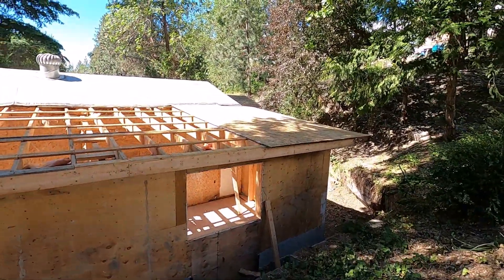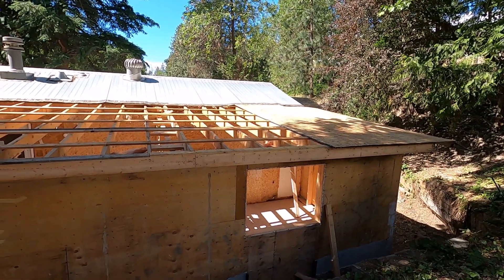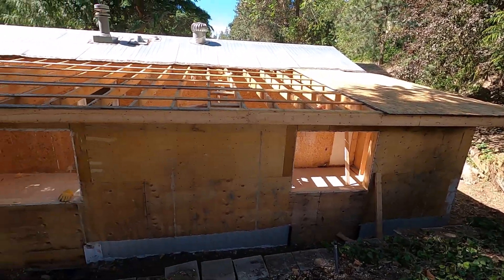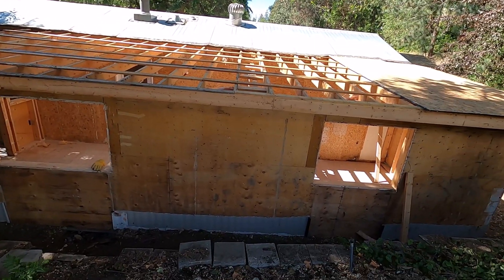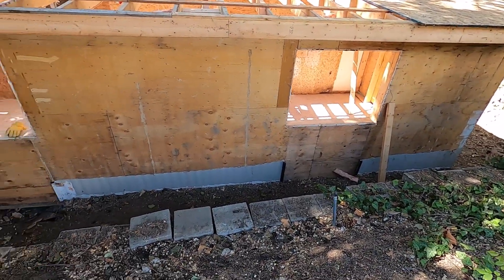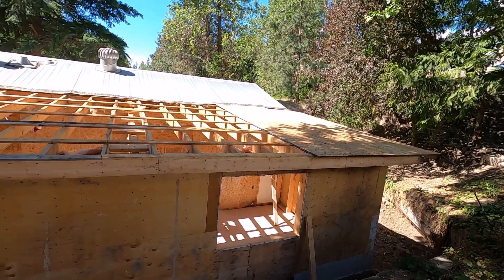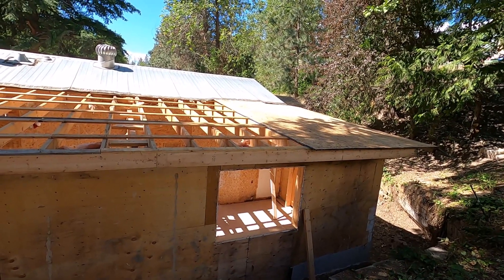They applied the OSB across the one-by-fours — you can see it there. Taking this stuff apart is just kind of like a reverse of building it. I got all the siding and everything stripped off — the last video showed me taking that off. You can see where I left that metal siding down there which goes down into the dirt, and I'm just knocking the OSB off from the bottom using a two-by-four to smack it, loosen it, and push it off.